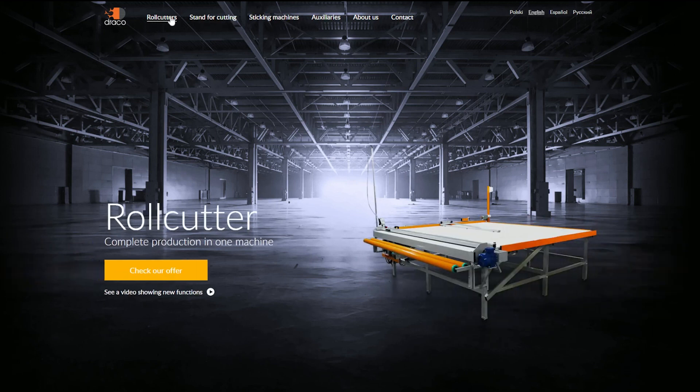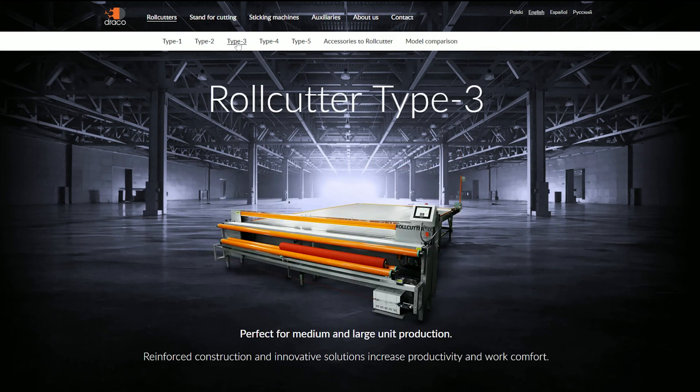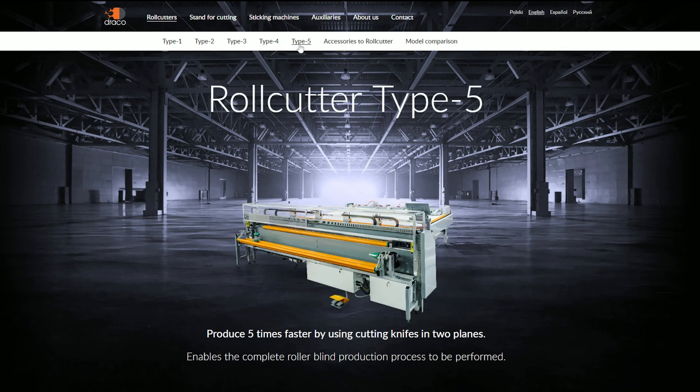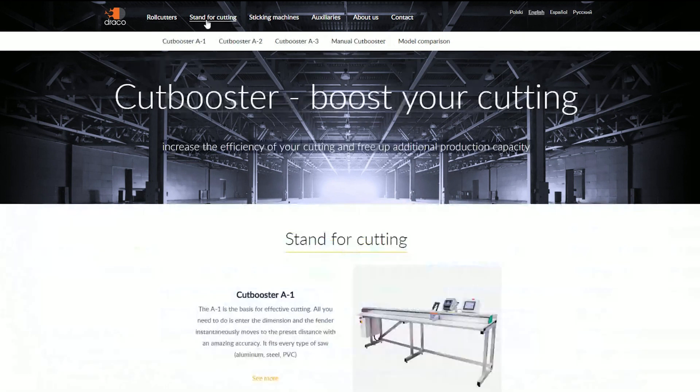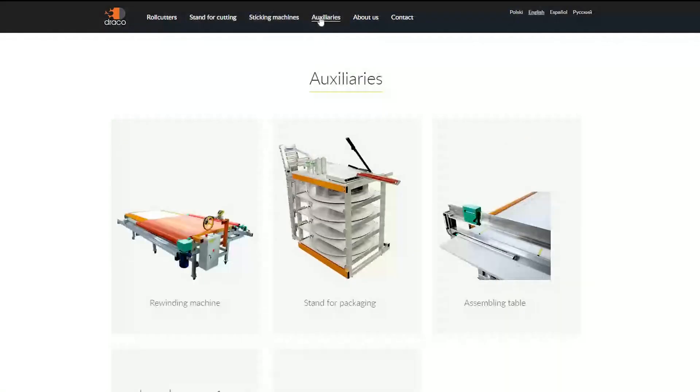If you're looking for a high quality and efficient solution for your production, check out our website. You can find there a whole range of our products for roller blinds, cutting, drilling, welding, and more. If you like, you can also contact us by email or phone.